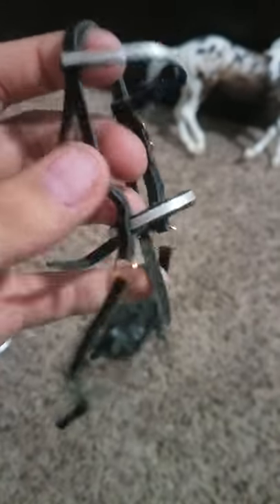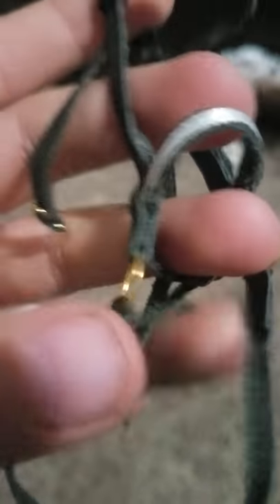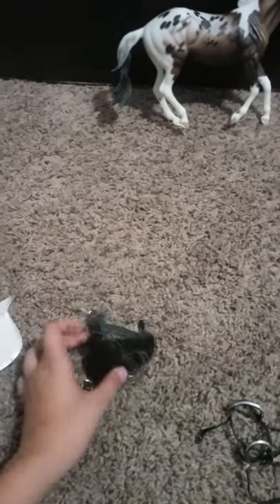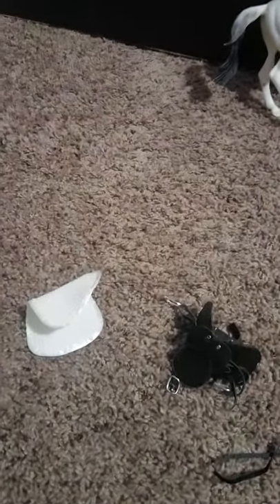And here is the bridle. The bridle has a white brow band and nose band, which is really pretty, I think. And it has golden buckles. The saddle has all silver buckles, so that's kind of another reason why I think they didn't come in a set. But they might have — I'm not entirely sure.